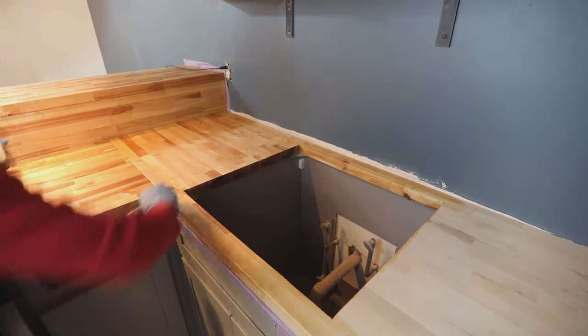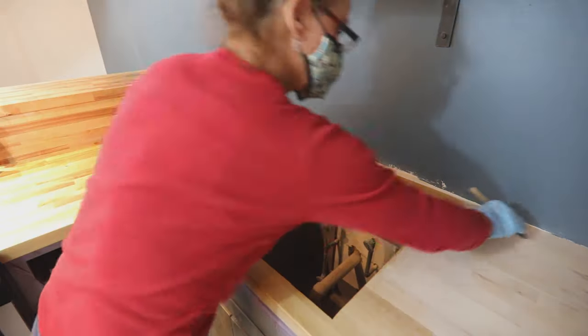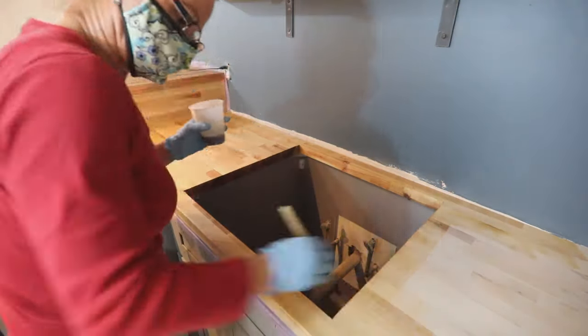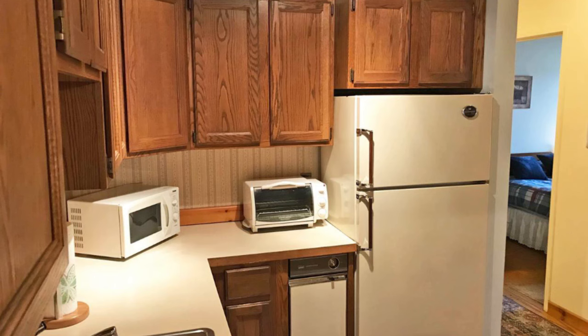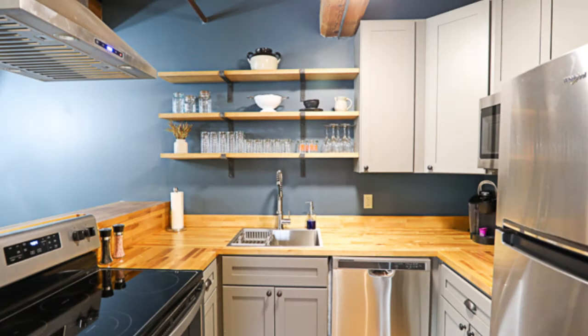Before adding your next coat, sand very lightly with a 220-grit sanding block. Go over everything once more with a tack cloth and then add another coat of water lock. Allow the second coat to dry. Wait 24 hours before adding your third coat and give your water lock sealer one more coat onto the countertops.